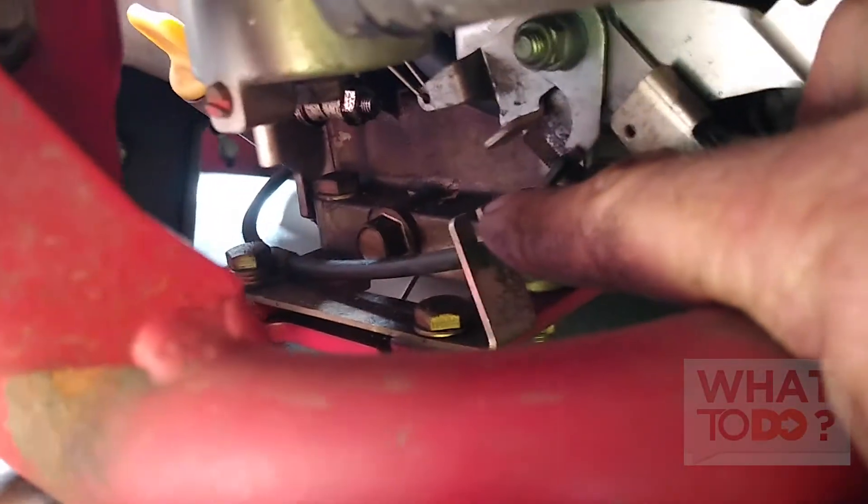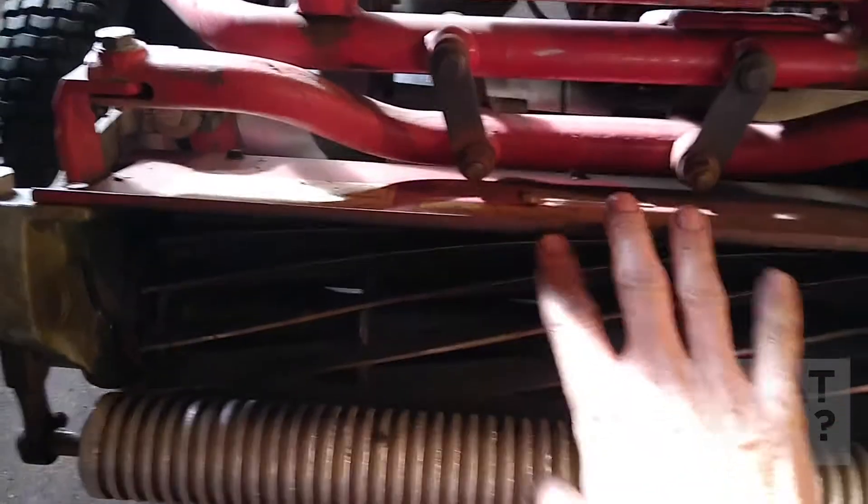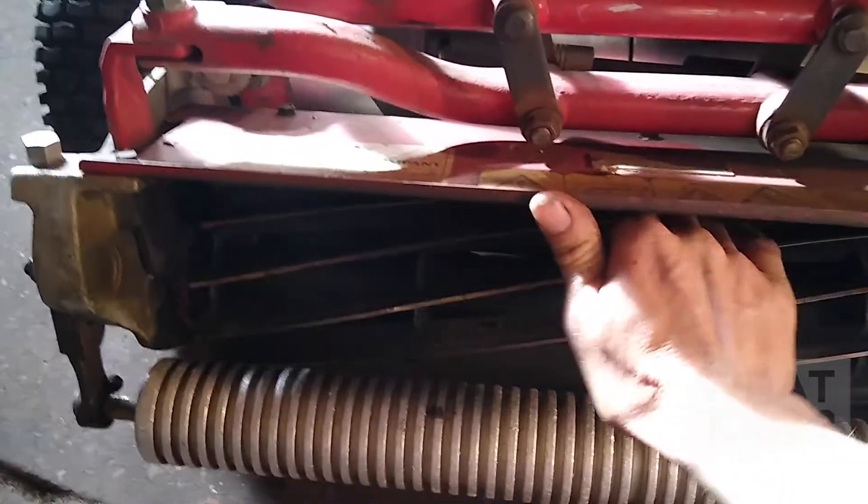So what you want to do is when you're changing the oil, take the bucket off. Your oil bolt is going to be back in there, and the only way to get to that is to take this reel off. You want to take this reel off anyway, probably because you're going to grind it — it's the end of the season.